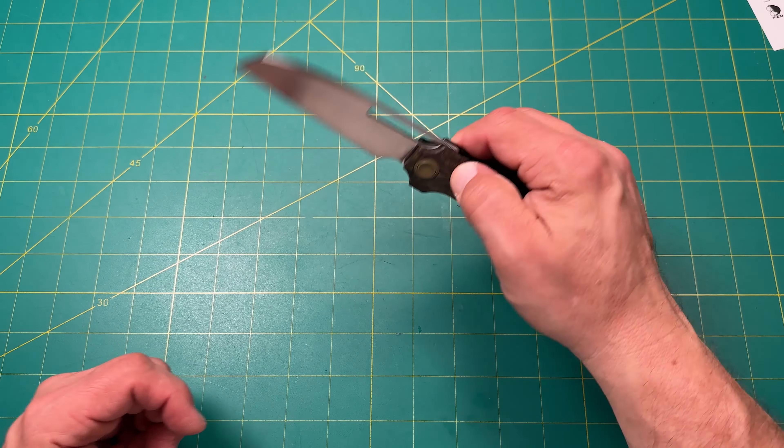It does have that generous finger choil for a nice choked-up position — some people find that very favorable, especially if you like Spyderco-style knives. Blade thickness is measuring around 109 to 118 thousandths of an inch — under 0.12 inches. For a large blade like it is, it's very thin.